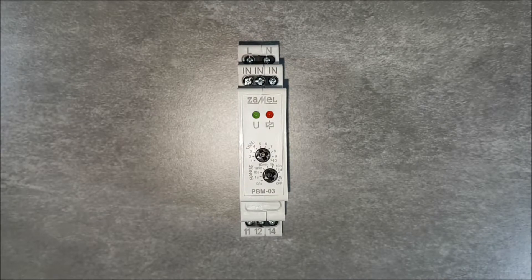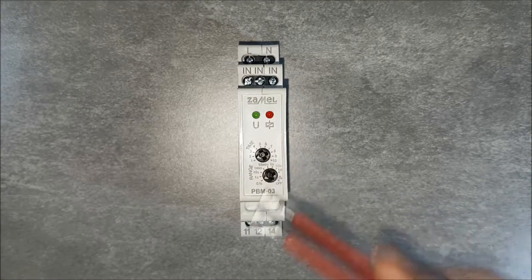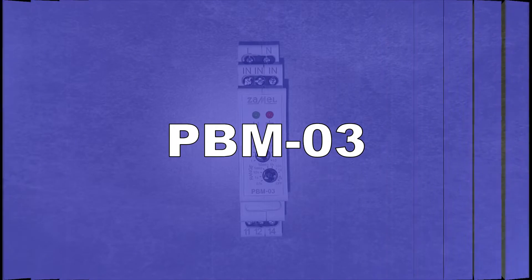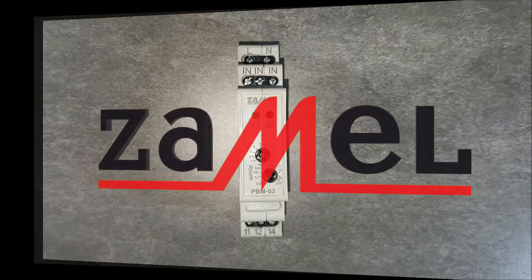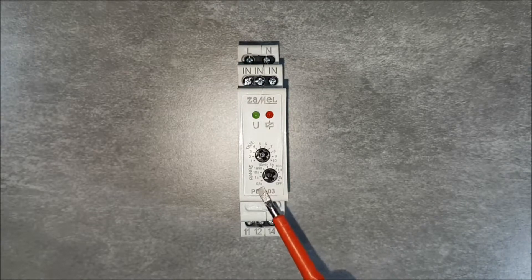There are also two potentiometers on the front panel, marked as time and range. By using the potentiometers, set the maximum time of switching on the circuit. Settings are made in the following way: first, set the time base. It can be chosen in the range from 0.1 of a second to one day.